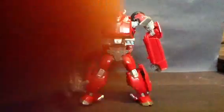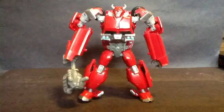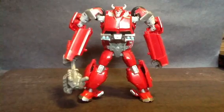Hey guys, Zivilard here, back with another review. Today we have Transformed Prime Deluxe Revealer — I really don't care — it's Robots in the Skies, by the way.